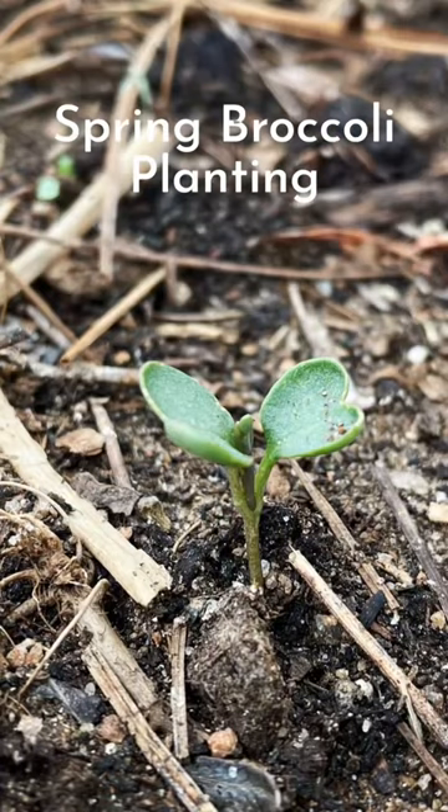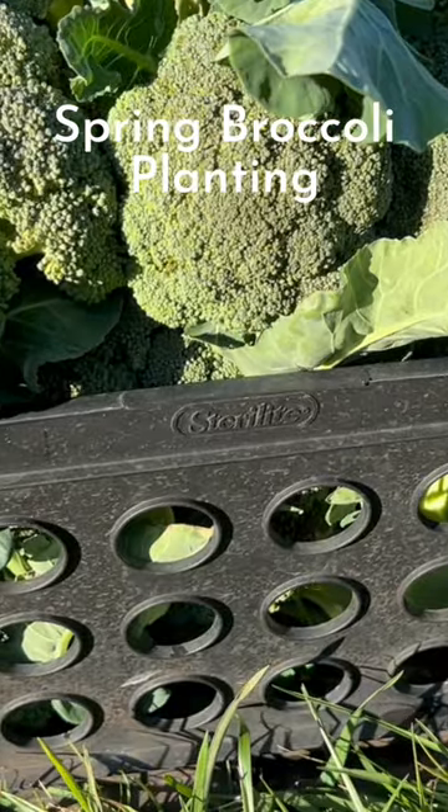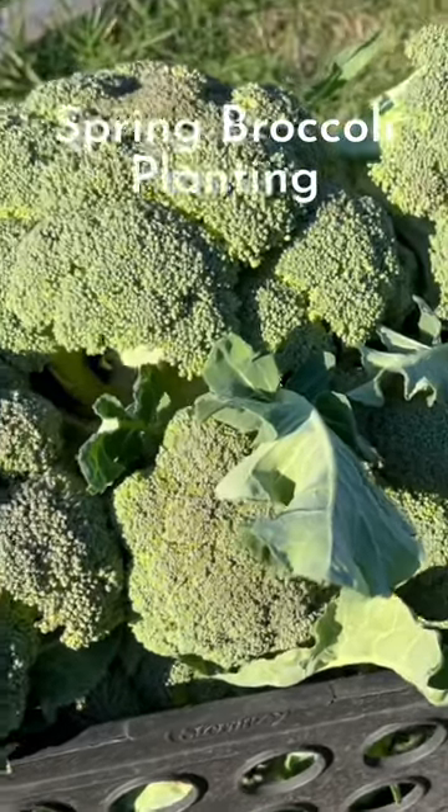They can germinate in soil temperatures as low as 40 degrees Fahrenheit but prefer around 70. I'll plant the seedlings outside after a month or so, hoping for a nice harvest this summer.